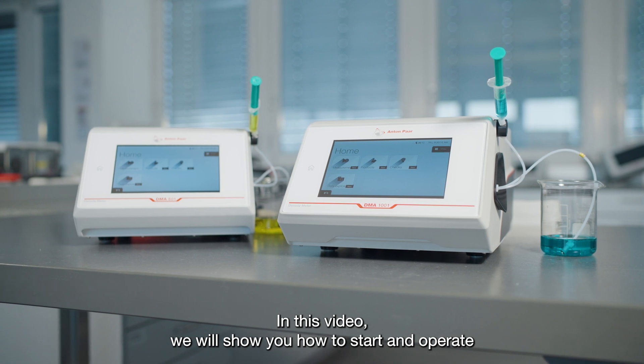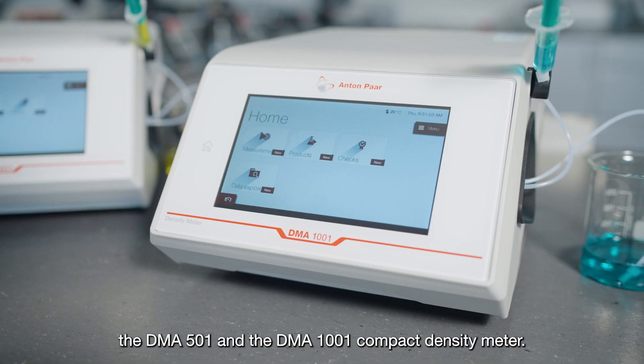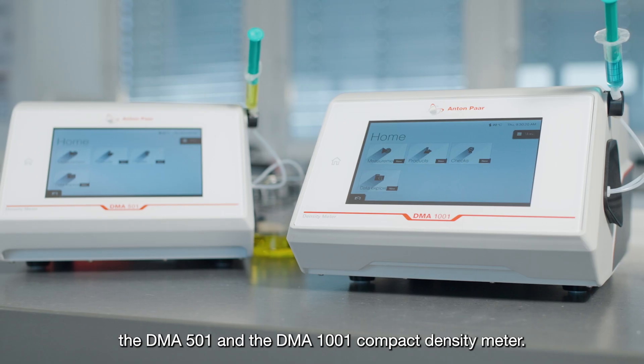In this video, we will show you how to start and operate the DMA501 and the DMA1001 Compact Density Meter.